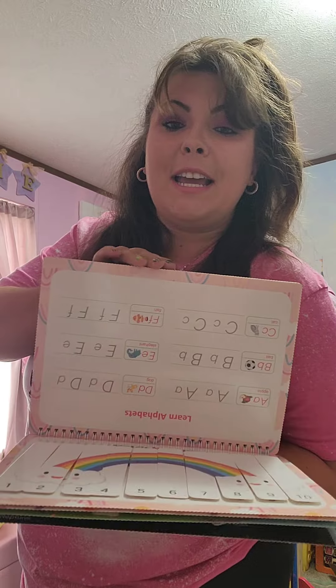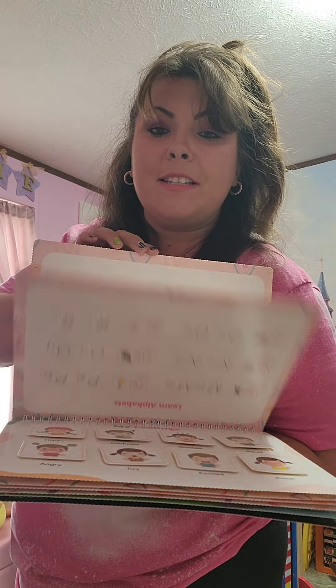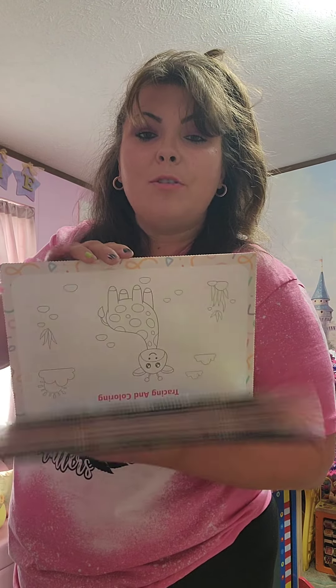And like I said, each page has different things that they can do. They can trace their alphabet, they can learn to write, and do their numbers.